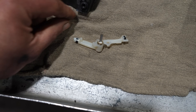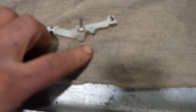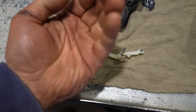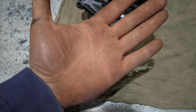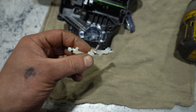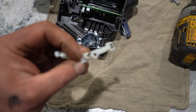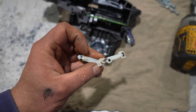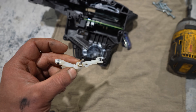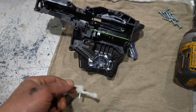The problem is that the piece doesn't return back properly — the spring right here is the issue. You can see the piece of spring that broke off from right here. It was sticking out on this side and it just broke off, so the shifter is not returning back properly and is causing this malfunction.